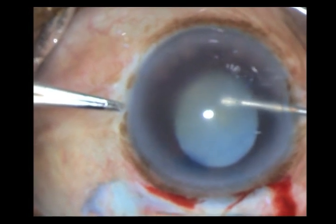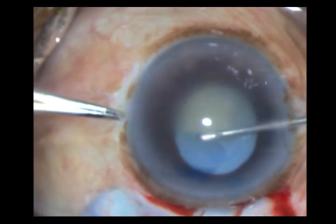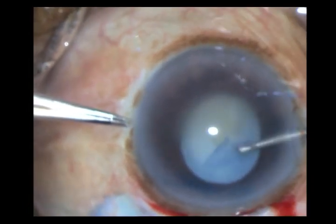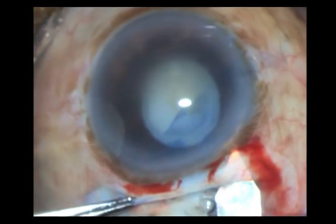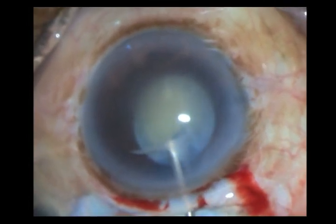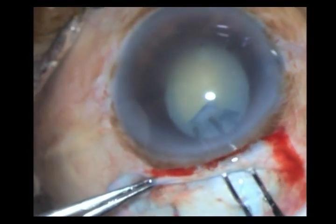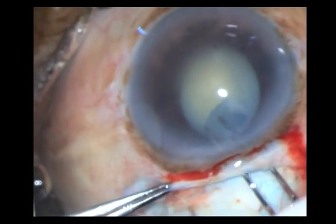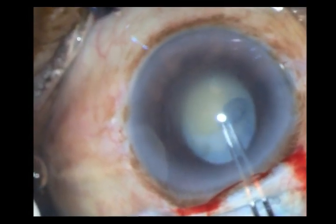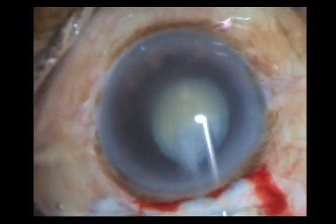It is not going to be easy because there will be liquid cortex coming out, and since the bag is loose you may need Utrata forceps for completion. Here I am just extending my incision a little bit to facilitate introduction of the Utrata forceps and its maneuverability. I carefully watch the attachment of the flap and go ahead and fashion my rhexis.